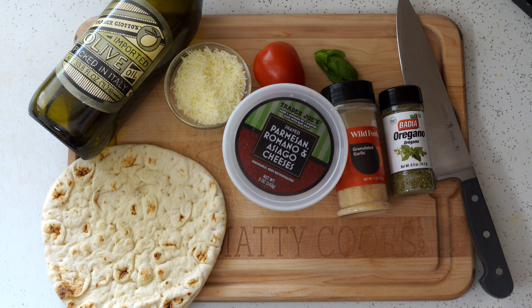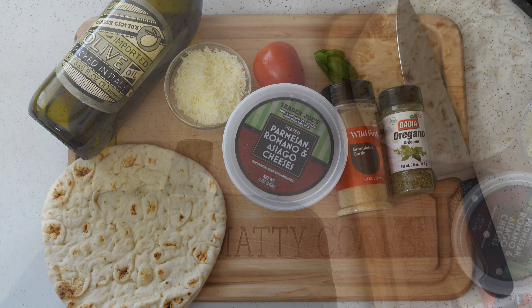These are the ingredients we're gonna need to make the naan margarita pizza. This is one of my favorite late-night snacks and quick lunch. Let's get into it.